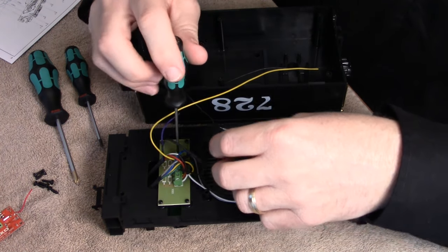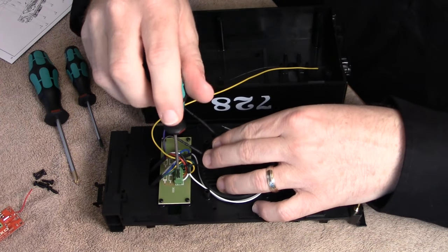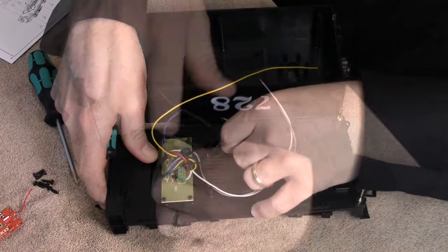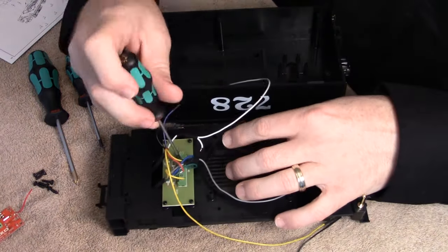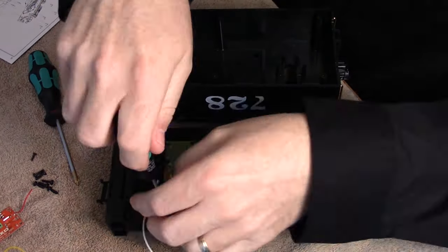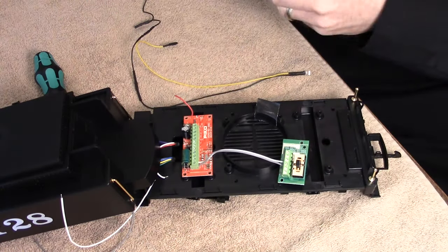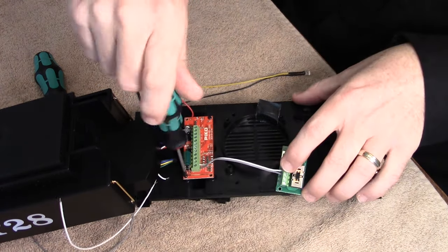You can start by removing the outer wires. First, that would be the gray and the white, and the tape that helps to hold the extra bit of wire in place. Then we can fast forward through removing the rest of the wires. Last, you can remove the four screws from the PC board, and then remove the PC board itself.